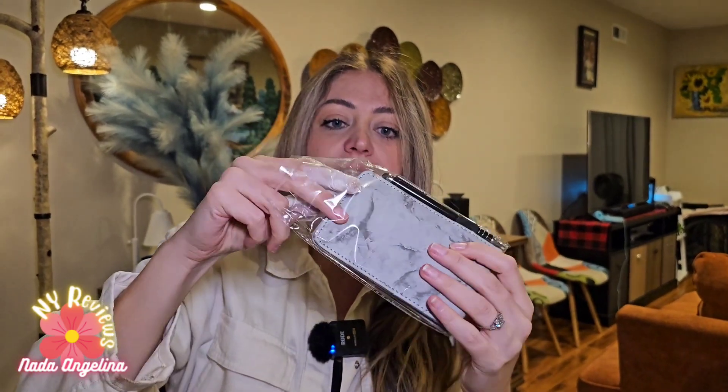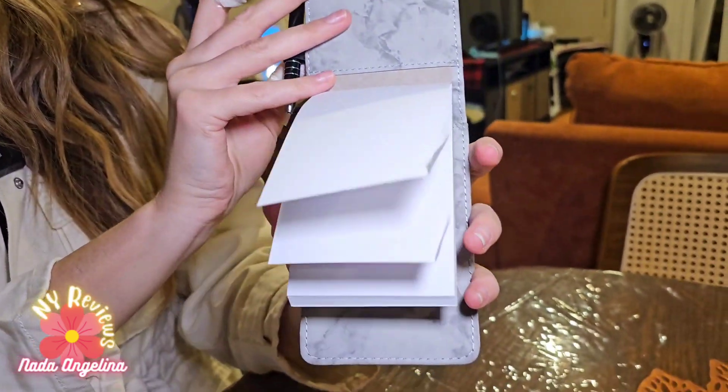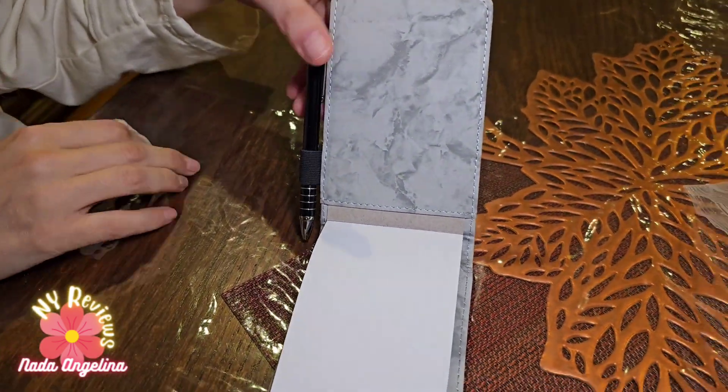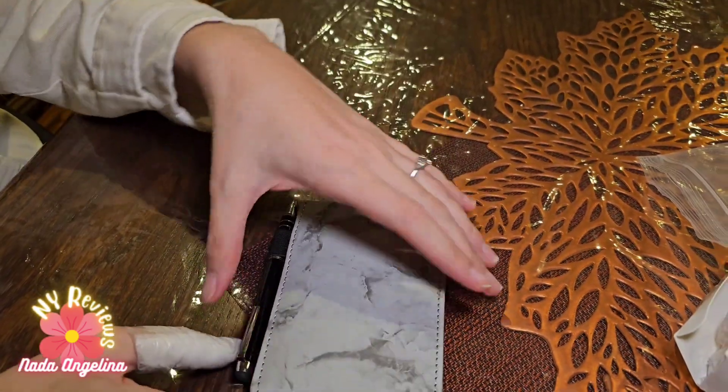A pocket notebook is what I brought to you today. It's really nice, really small and can fit in your pocket — that's most important. It comes with two, four, six, eight additional notebooks to exchange, and it comes with this really gorgeous PU leather notebook case.